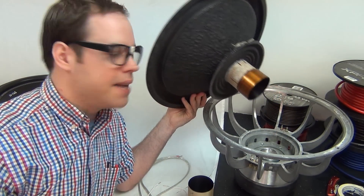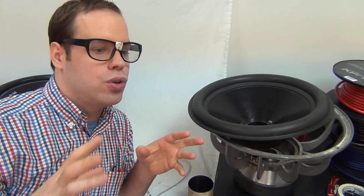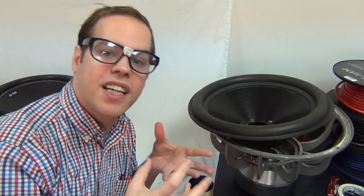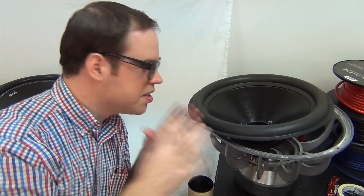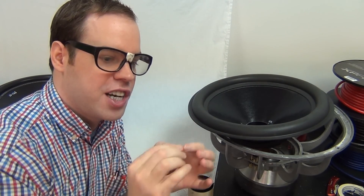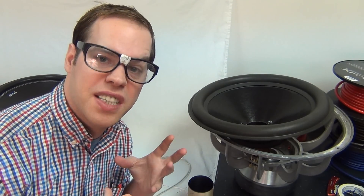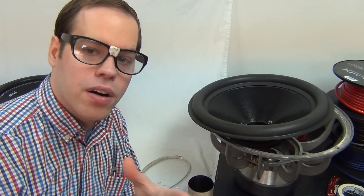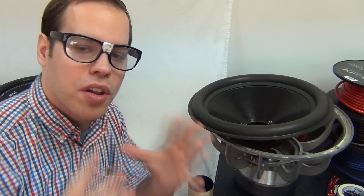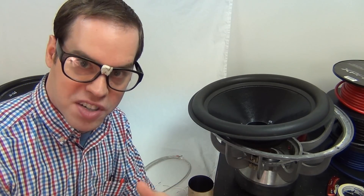Everything is a system and all parts are related to each other. A well-designed speaker or subwoofer has all parts working in conjunction — change one thing and you change everything else to compensate. There's a lot of trial and error, engineering, and design that goes into that. You can go out and design your own speaker and it will work, but if you don't take all these factors into consideration, it's not going to perform better than something designed with all these aspects carefully considered.